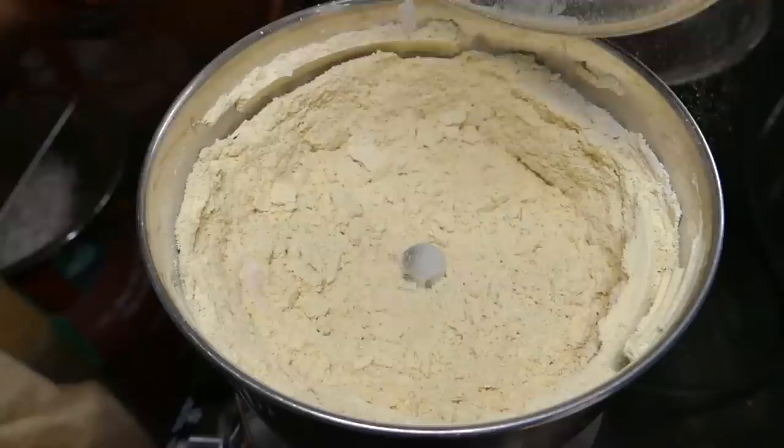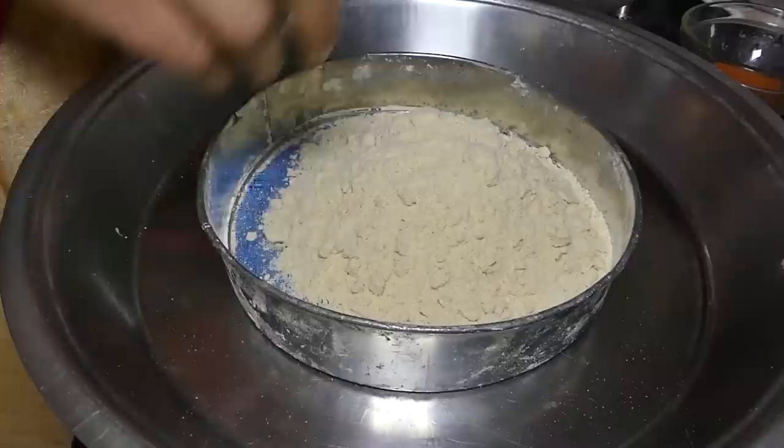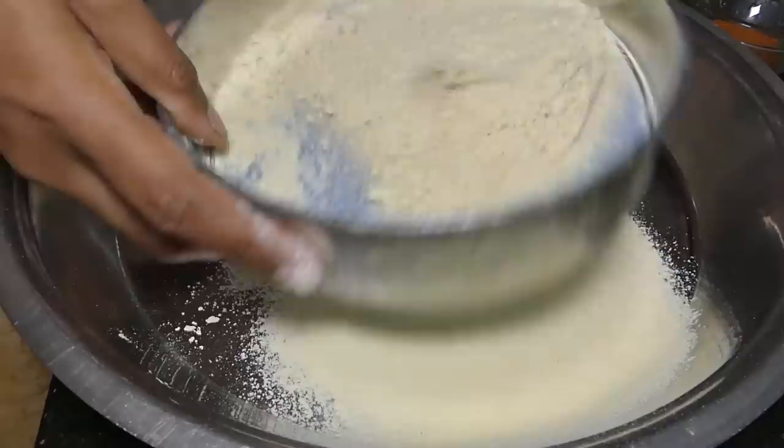The rice is made in the pot. We will use the rice and add the rice in the pot. If you are making a mix of this, you can use the mix.